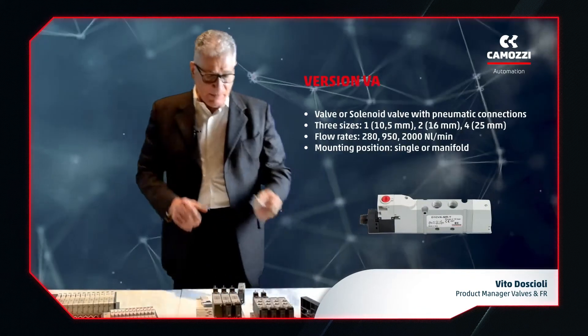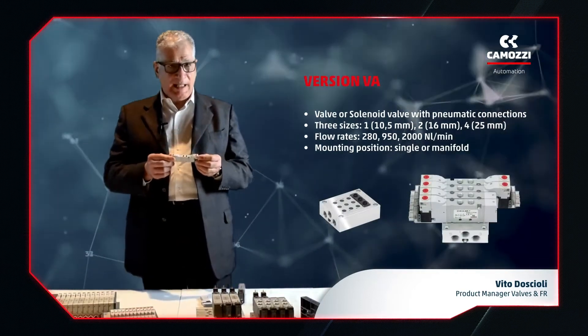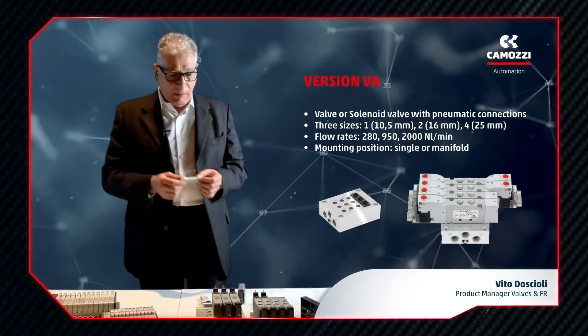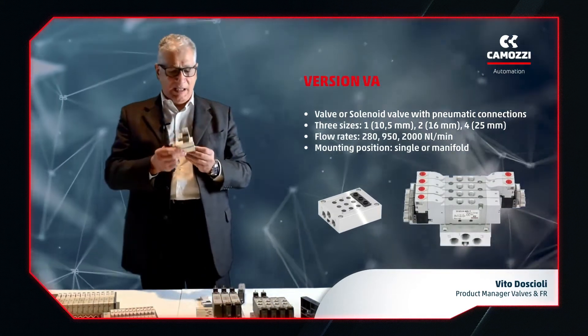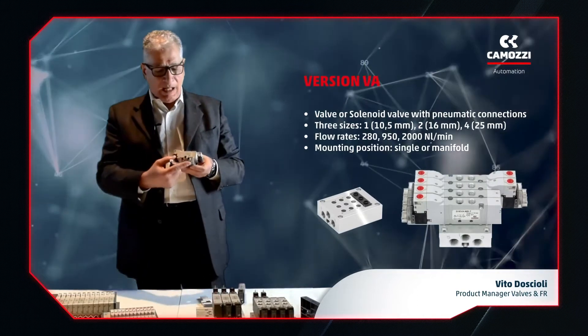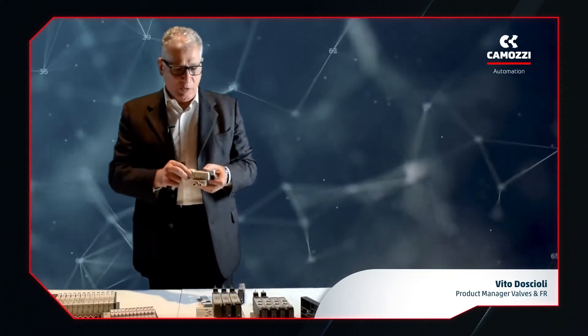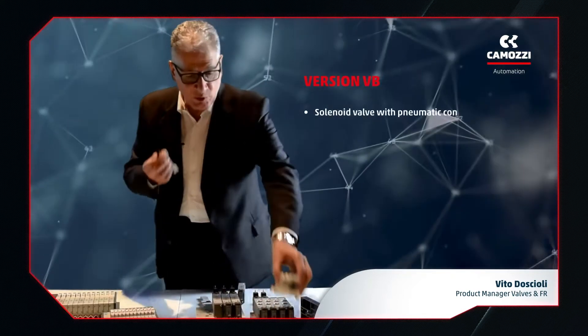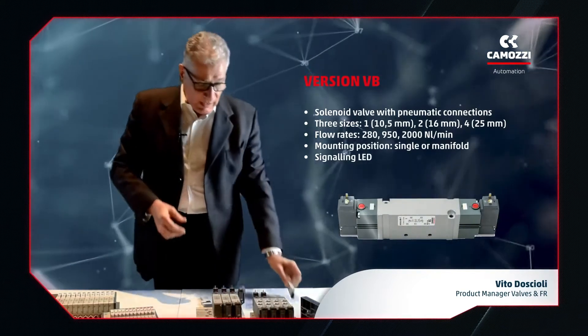The VA version has threads and can be used individually or on a manifold – a small base on which all supply and exhaust connections are located. The outlets are on the valve body, so you have a single unit with multiple mounting possibilities.